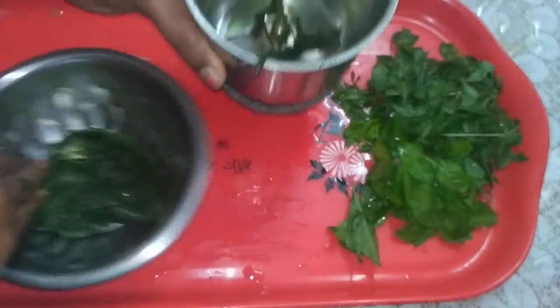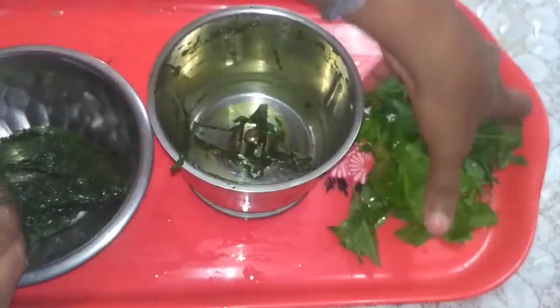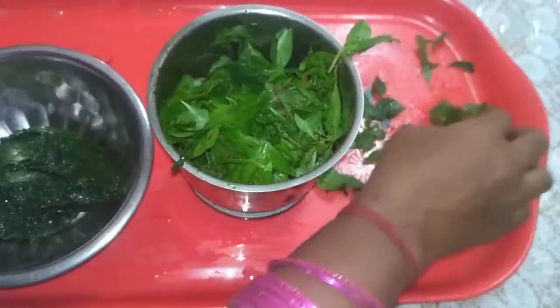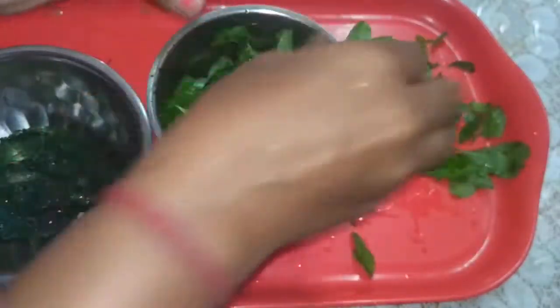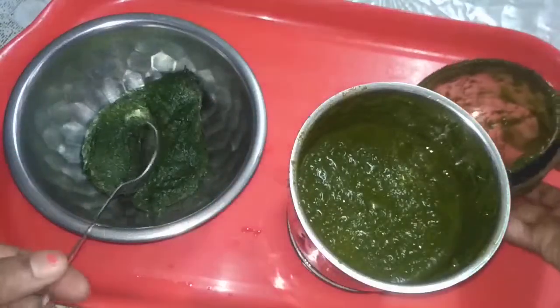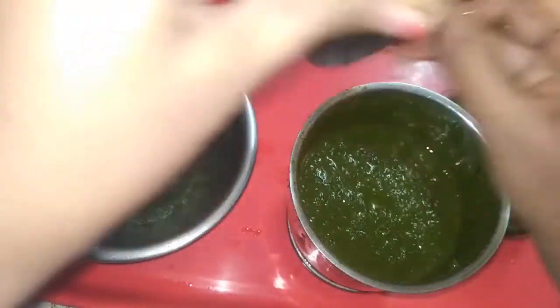Now we add the henna leaves and paste the two pieces together. Henna leaves paste — we use it for gray hair treatment with henna leaves.